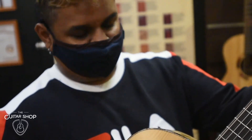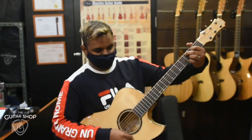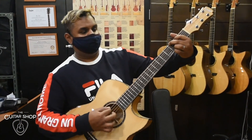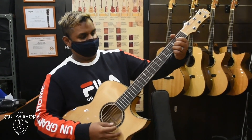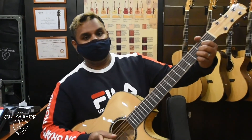Come on, let's see how this sounds. See you guys at the guitar shop. We open every day. See you guys.